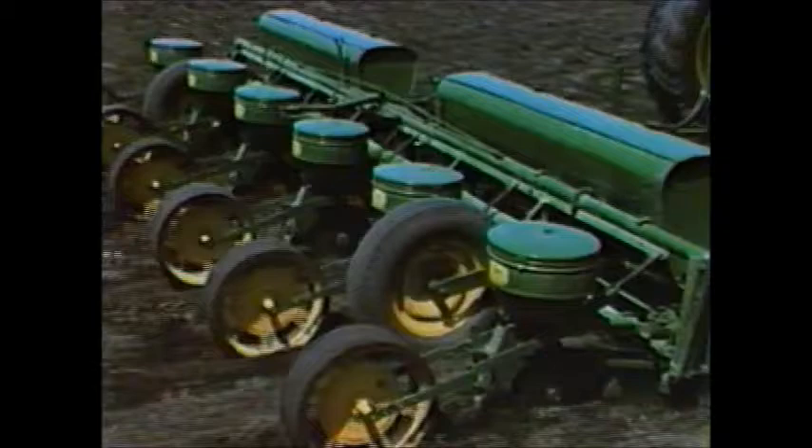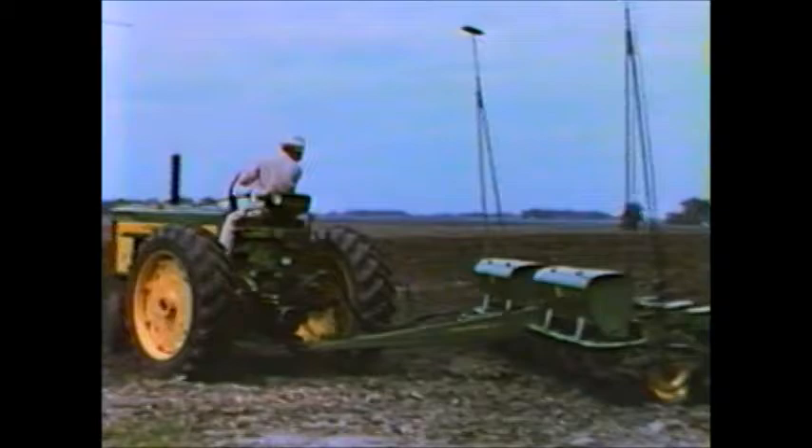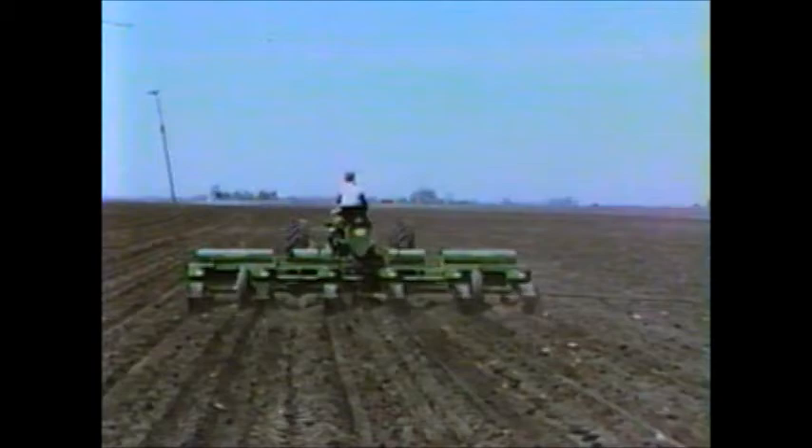Like all modern planters, the 694 has two fertilizer attachments available — one for dry and the other for liquid. This planter is equipped with boxes for dry fertilizer. Note that the low design permits the tailgate of the truck to remain conveniently above the planter, and it's no trick at all to fill the 900-pound hoppers. Application rates for the dry fertilizer range from 100 to 825 pounds per acre. This 694 is also equipped with the liquid fertilizer attachment. The big-capacity tanks gravity feed the liquid through sediment jars with filter screens, through metering heads, and into the soil.